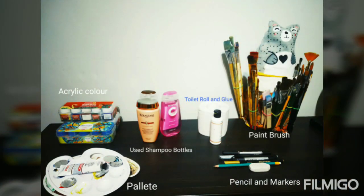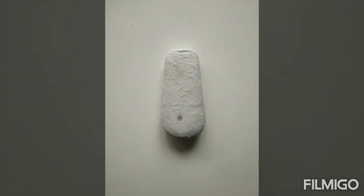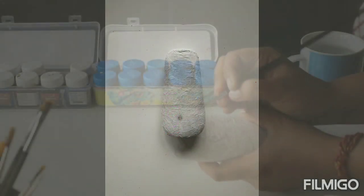List down the articles required for making the doll and cover the bottle with a mixture of tissue roll and glue. It gives us a white surface like this where you can sketch the face and also the scarf.